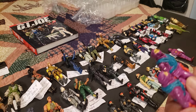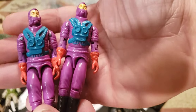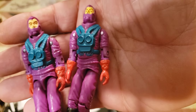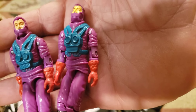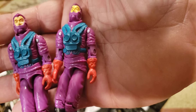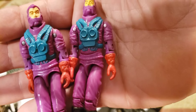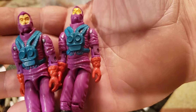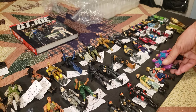Now we've got another army builder — I hopefully have all the equipment for these guys. These are Toxo-Vipers from 1988, version 1, and there are two of them in excellent shape. These are great army builders too — the purple uniforms really stand out. These are Toxo-Vipers from series 7, 1988 version 1. We've got two of those guys.